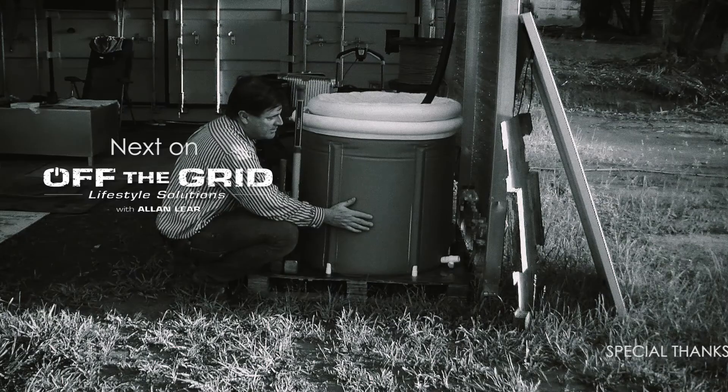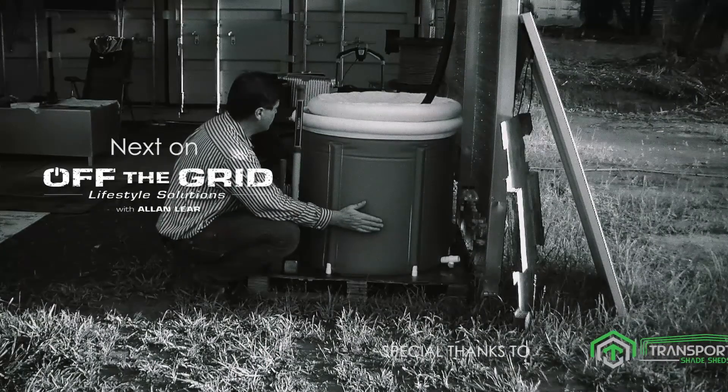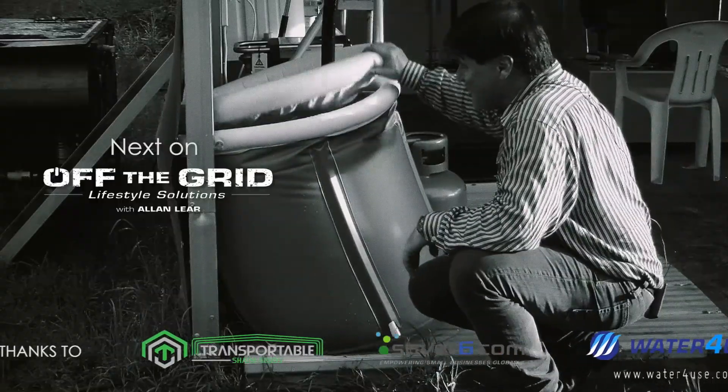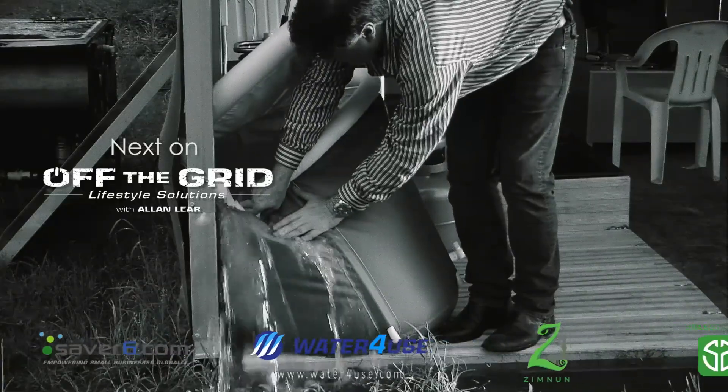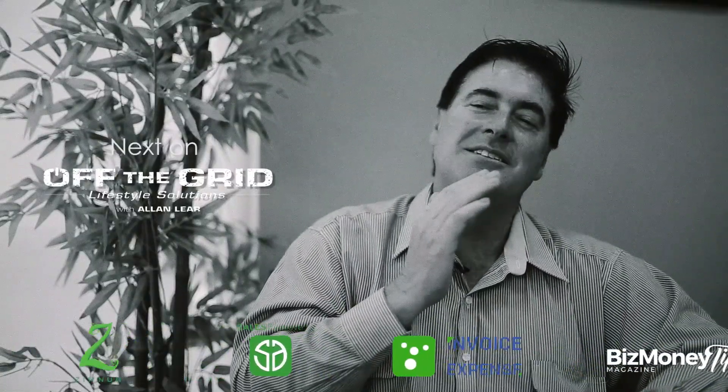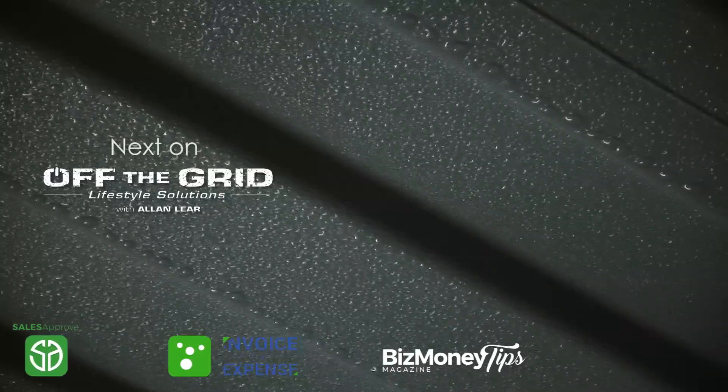Next on Off The Grid Lifestyle Solutions — this one's perfect, it's holding water, it's full to the top still. This isn't looking too good. At this stage it looks like I could lose a fair bit of my water. I was asleep and the next minute I go, is this container leaking? And then the whole roof, the walls, everything was totally soaked wet.